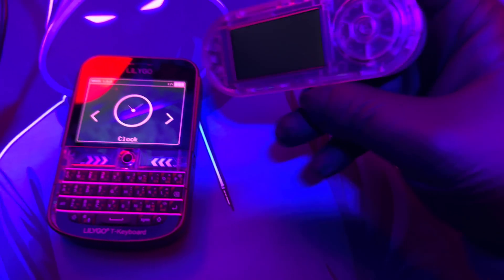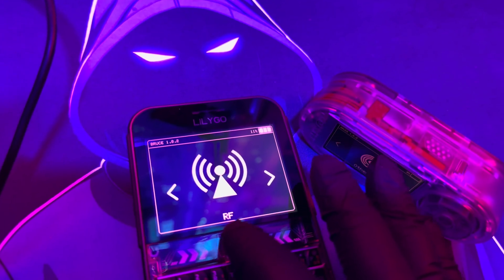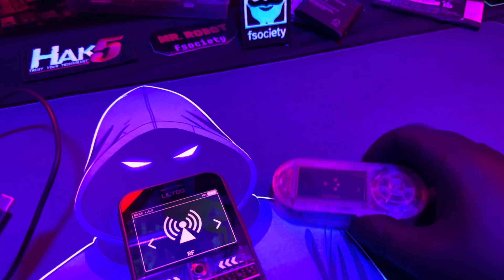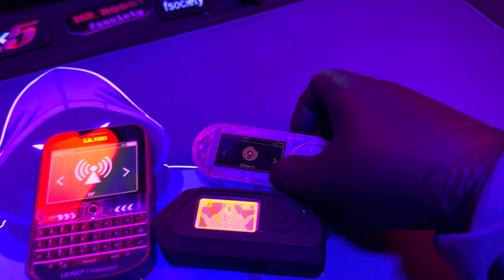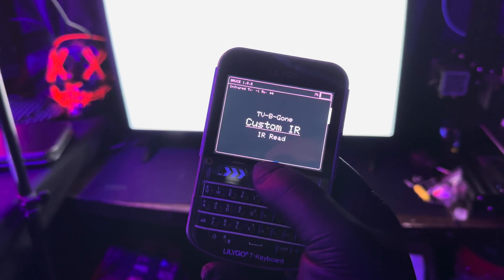Let me give you a comparison. I have the Bruce firmware on the T-enabled here, and you can see the screen on the T-Deck Plus — how bright and big it is. I like the screen a lot. Compared to a Flipper Zero, this thing is huge. The T-enabled actually has a bigger screen too, but okay, let's do some more pen testing.